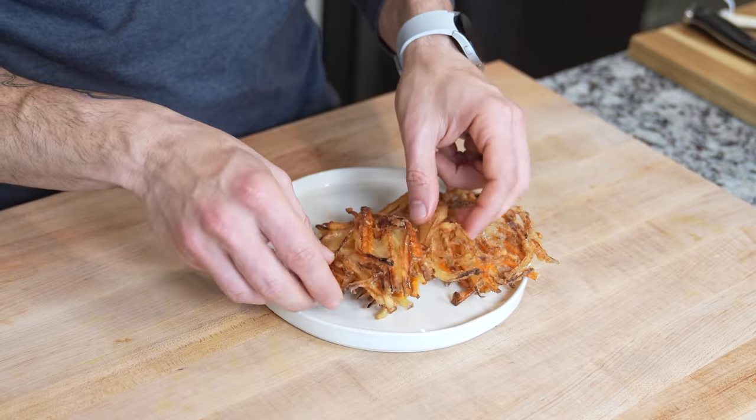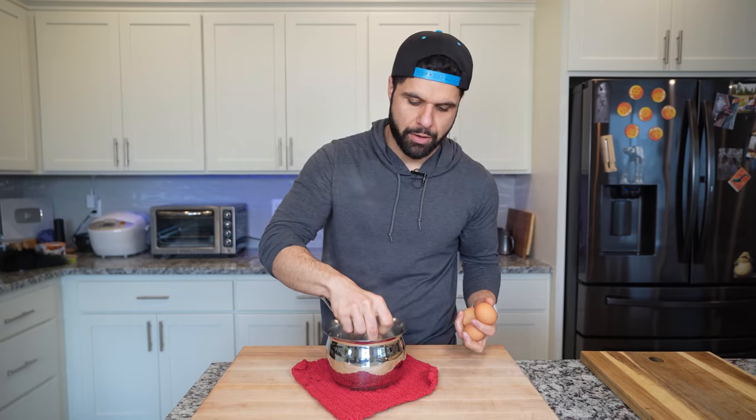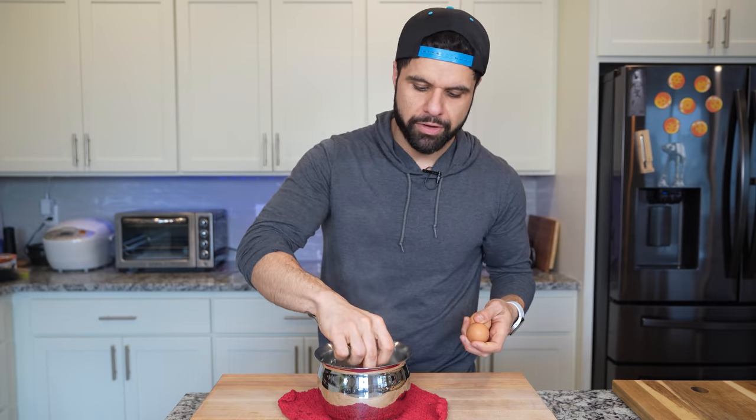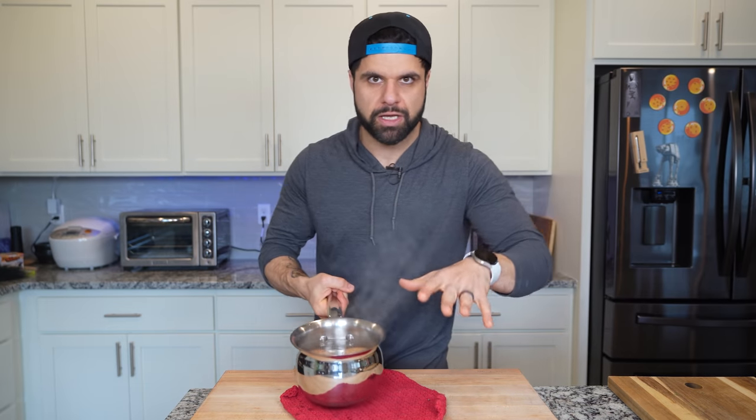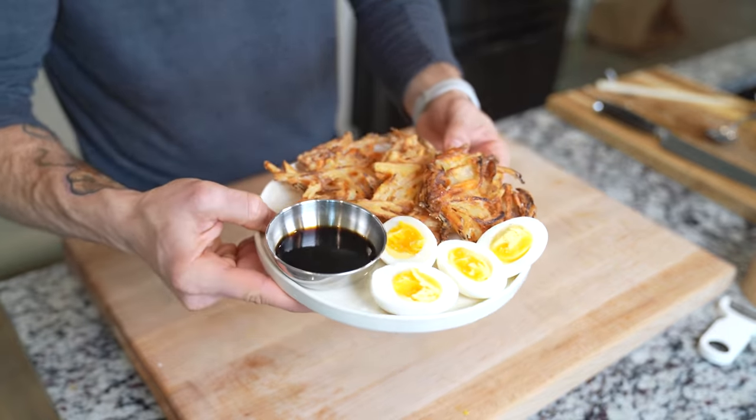For the kakeyage, I am going to be boiling some eggs — just nice seven-minute eggs that we've done before. These have been at room temperature for about an hour, so I'm going to drop these in here and boil them for about seven to eight minutes. You can go longer if you really want to. You're going to need extra for the gyudon, so make sure you make a couple more — that's for the gyudon and for this kakeyage breakfast.